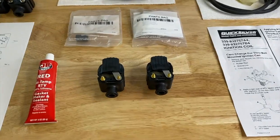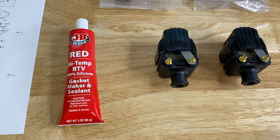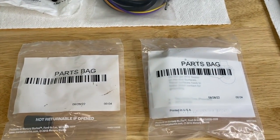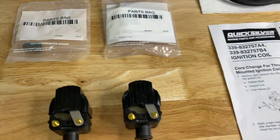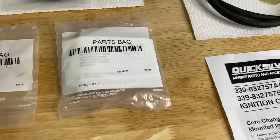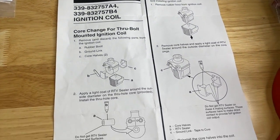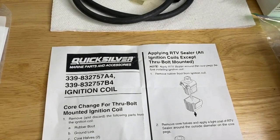Let's go ahead and open our brand new coils. The brand new ignition coils are unpackaged, along with the JB Weld high-temp RTV silicone. It came with two additional parts bags, and one of them contained a page straight out of the service manual — basically a service bulletin for our exact serial number outboard engine.